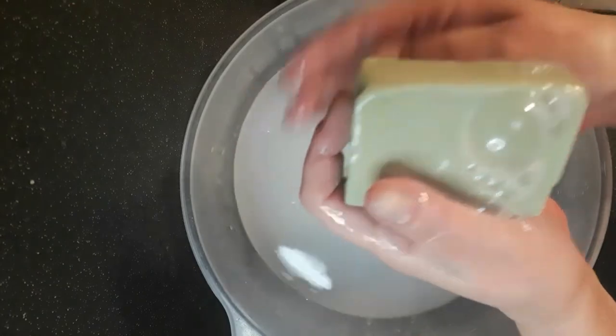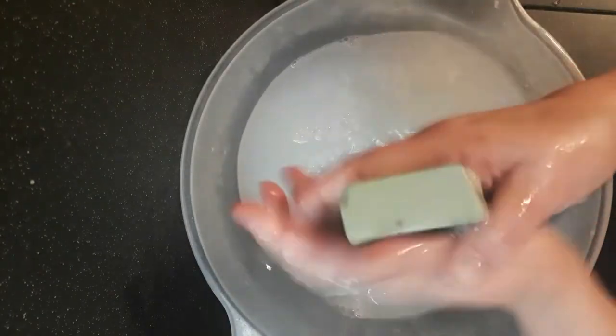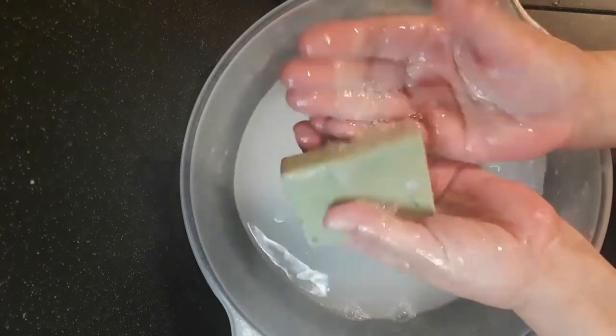So that's 100% rapeseed oil soap. Thank you for joining me and watching. Until next time, ta-ta.